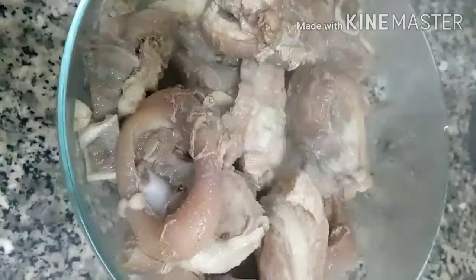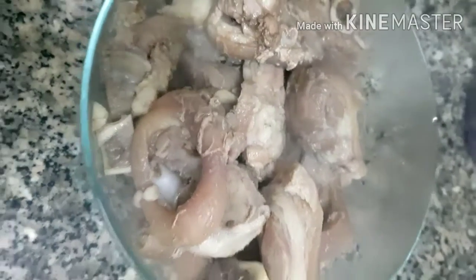Once it's browned, we'll set it aside. After 25 to 30 minutes of boiling, we'll take it out of the pressure cooker and we will dispose of the water because we won't be using it anymore.